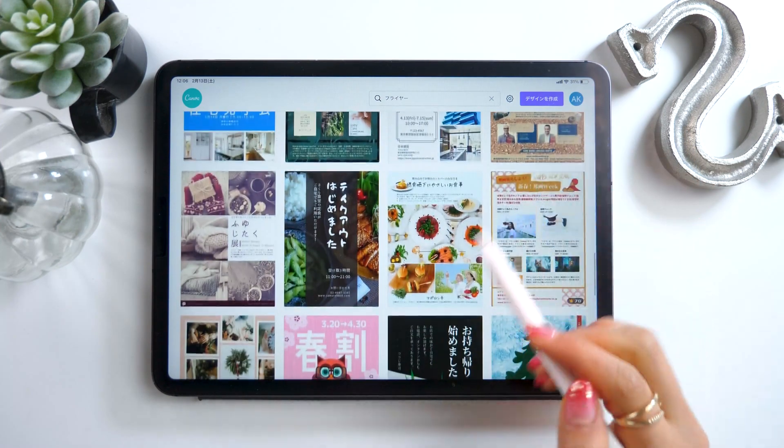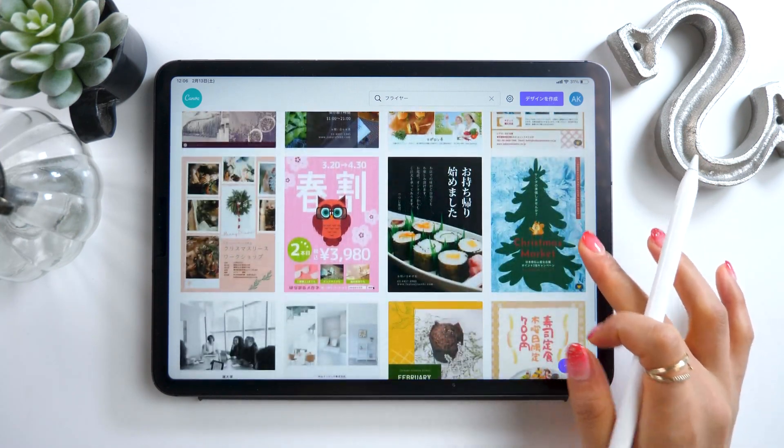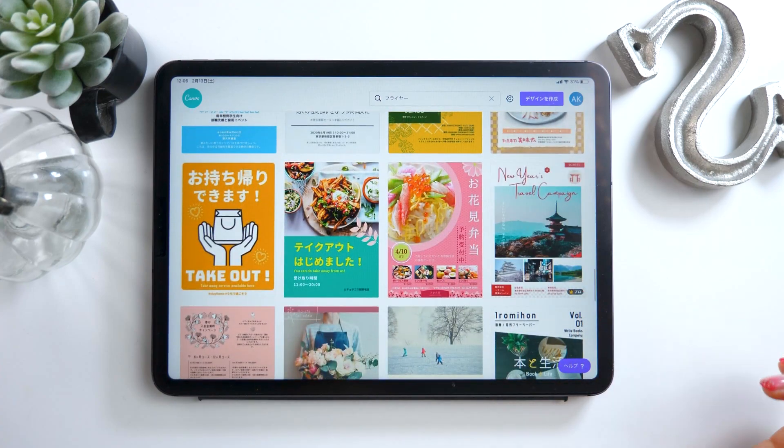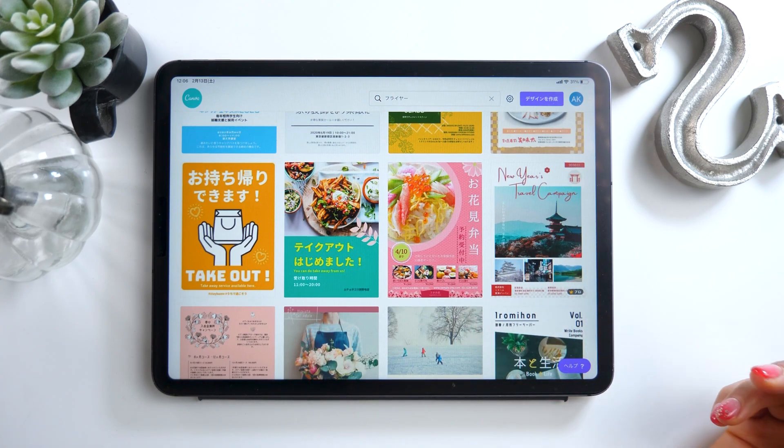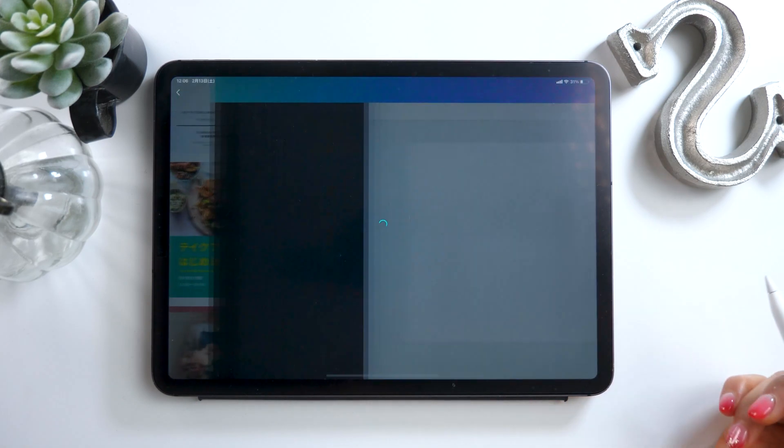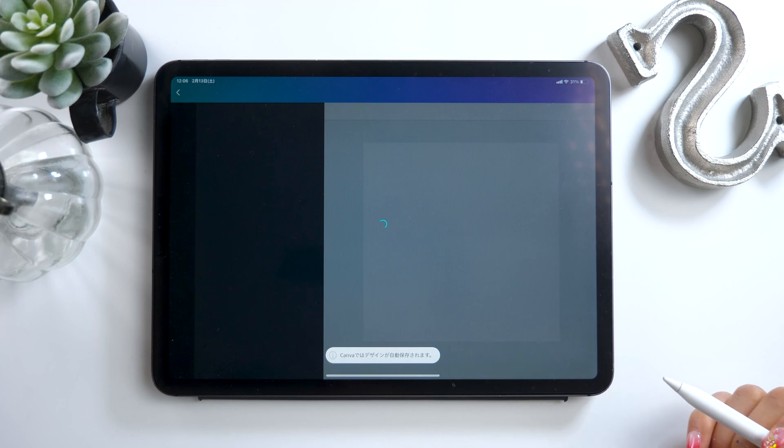And just like this, a bunch of cool-looking flyer designs pop up. There are mostly English ones, of course, but I used some Japanese ones as well, and it's super easy to jump in and use. I personally find this Sakura View one pretty nice. Today we are going to use this Kyoto travel flyer to keep things simple.